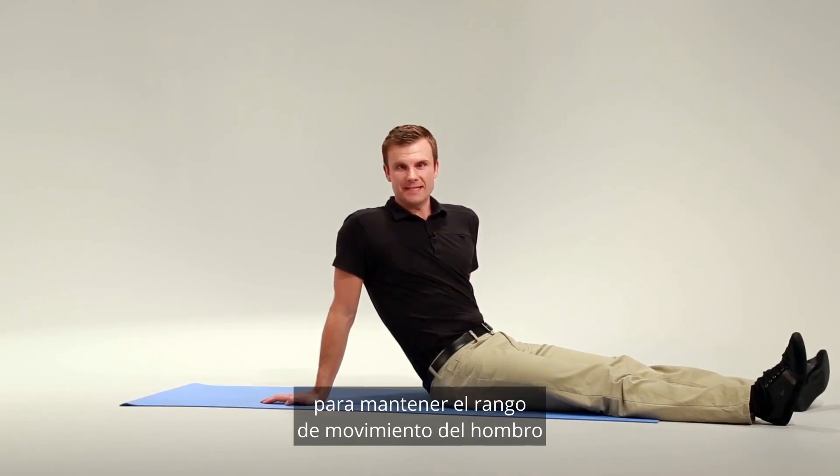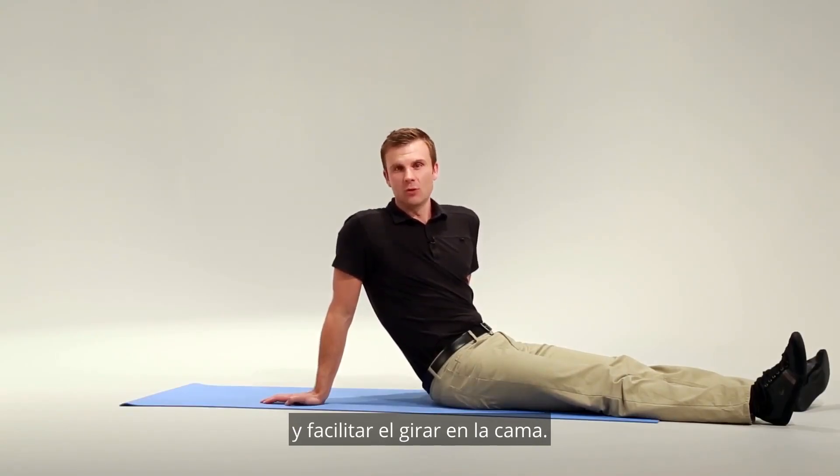This exercise is great for maintaining range of motion of the shoulder and to also facilitate rolling over in bed.